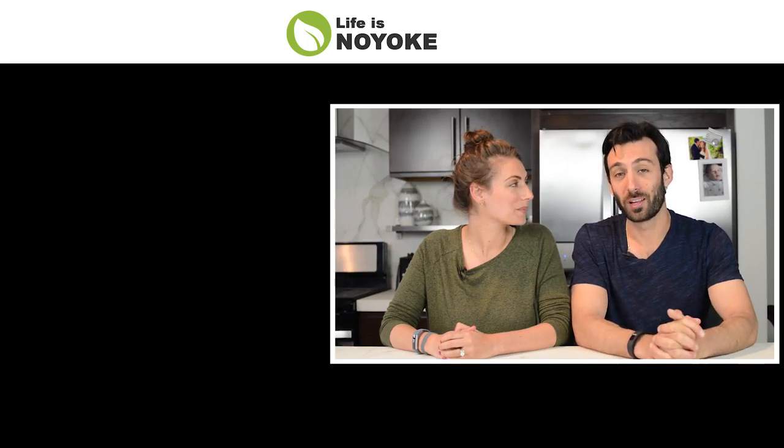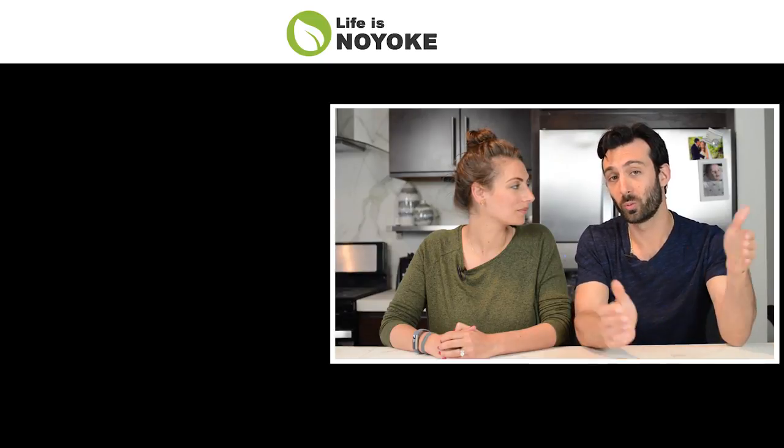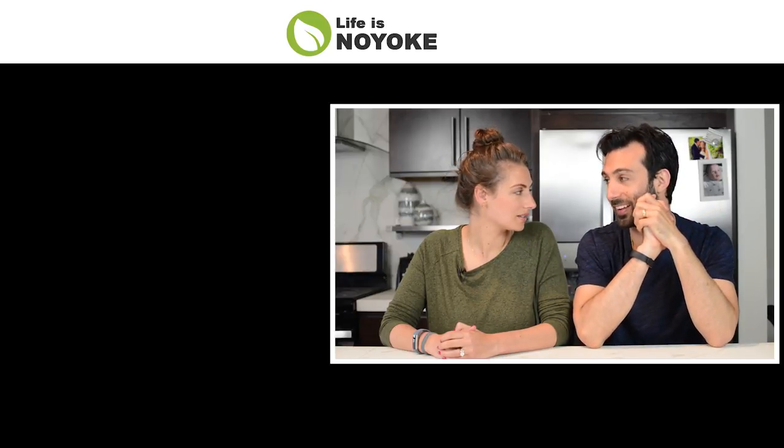Hey, it's Lenny Gill with Life is No Yoke. If you subscribe to our channel, the walls in our little apartment will inch in just a little — like, claustrophobic style.